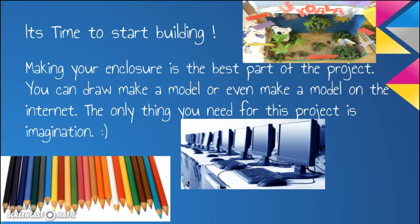It's time to start building. Making your enclosure is the best part of this project. You can draw, make a model, or even make a model on the internet. The only thing you need for this project is imagination.